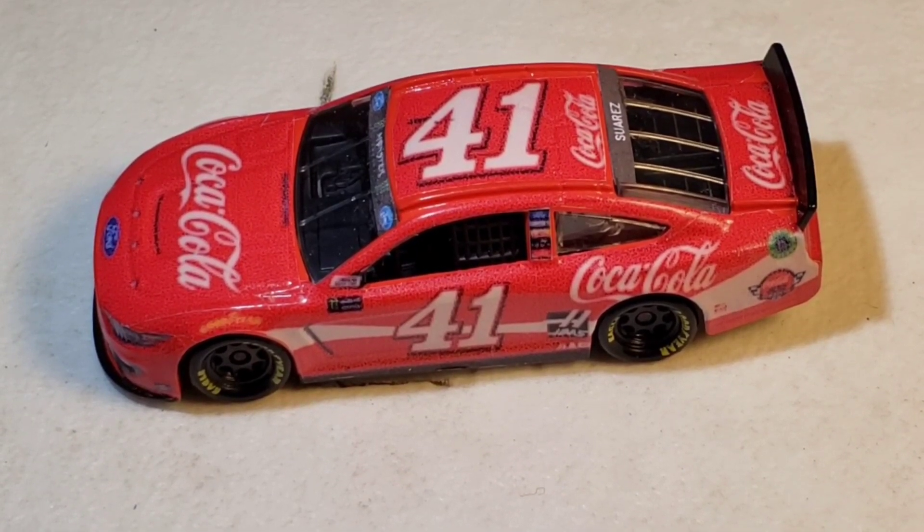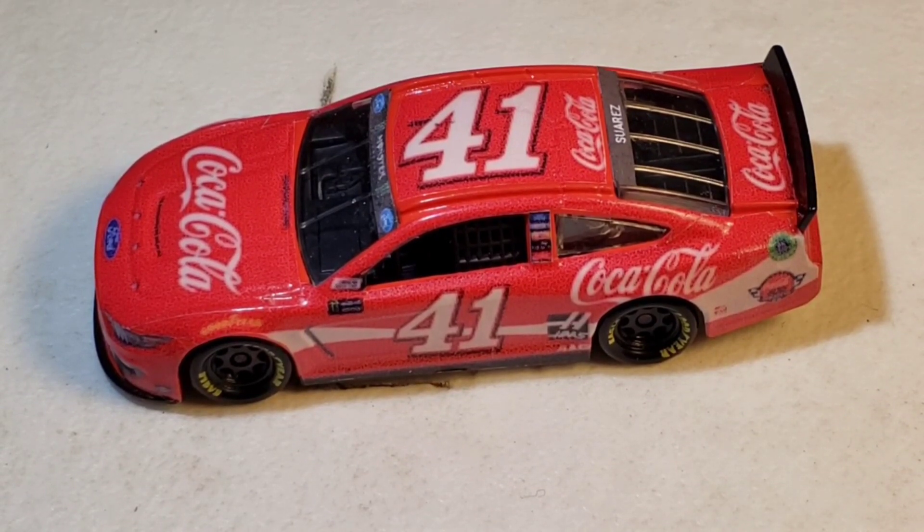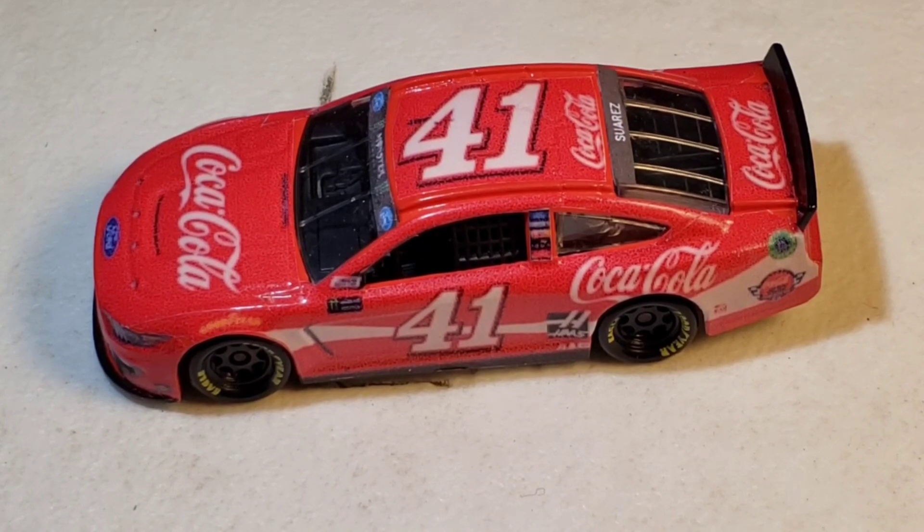I'm going to leave off right here. Thank you all so much for watching this custom die cast review. I hope you all enjoyed — check the template creator out in the description below, and I will see you in the next video.